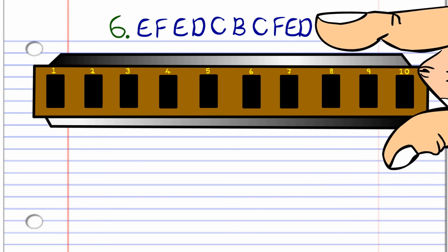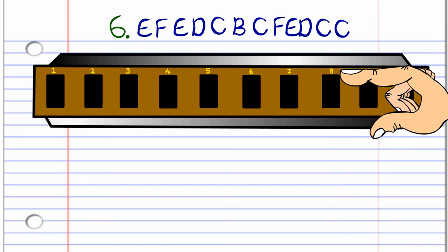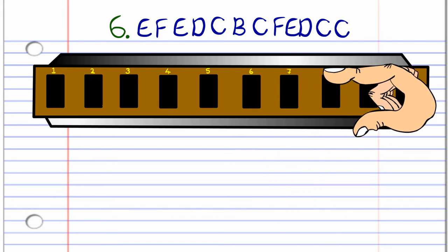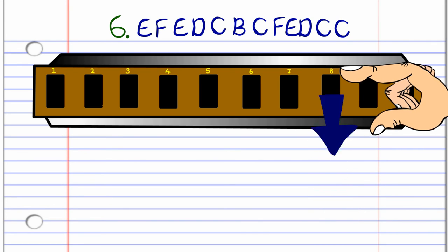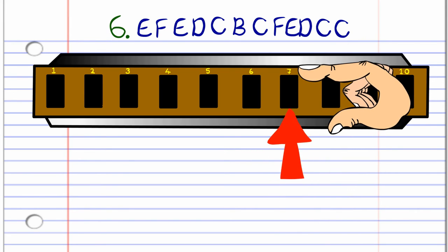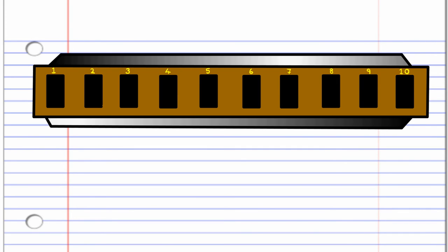And finally, the last phrase: blow into eight, breathe in through nine, blow into eight, breathe in through eight, blow into seven, breathe in through seven, blow into seven, breathe in through nine, blow into eight, breathe in through eight, and then blow into seven twice. Keep practicing this until you end up with something that sounds like this.